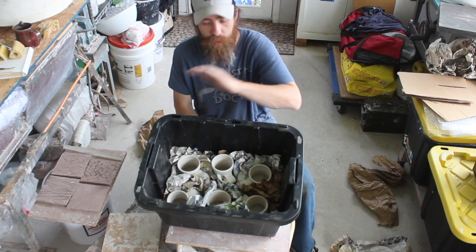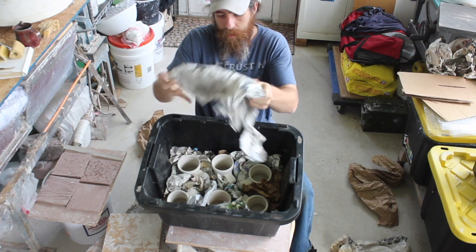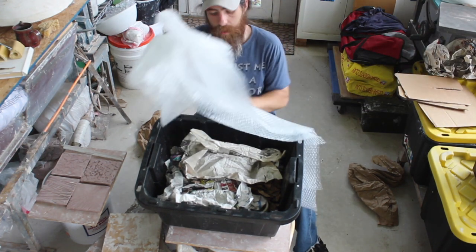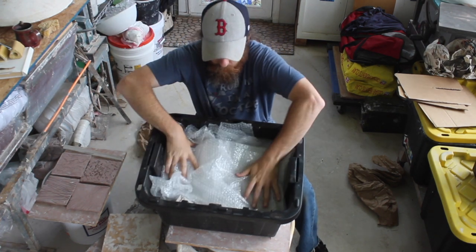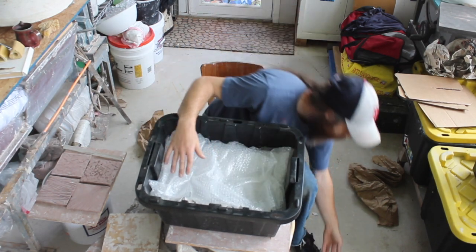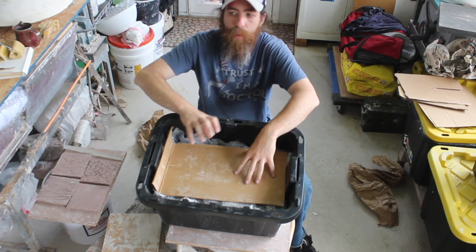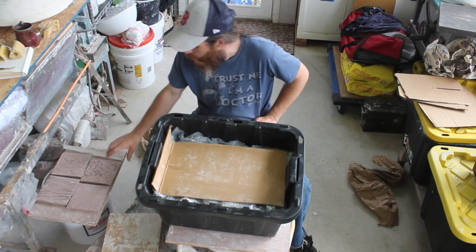To save space, I always pack in layers. Once that first round of cups is packed, I just grab more crumpled paper — or bubble wrap if you have it — and really cover that whole top layer. Then grab another piece of cardboard, cut to size, lay that on top, and you're ready to place more pieces directly on it.